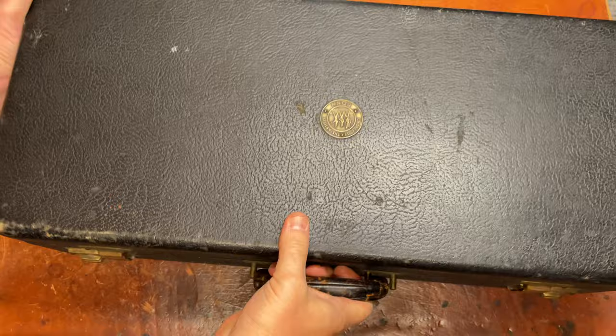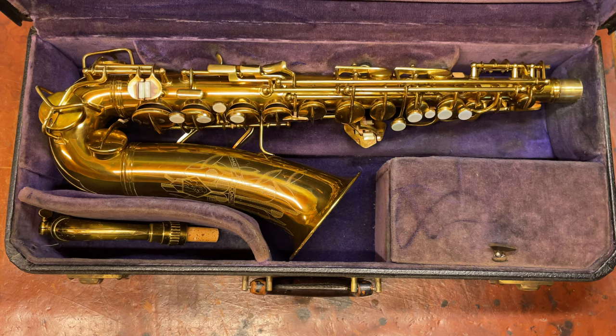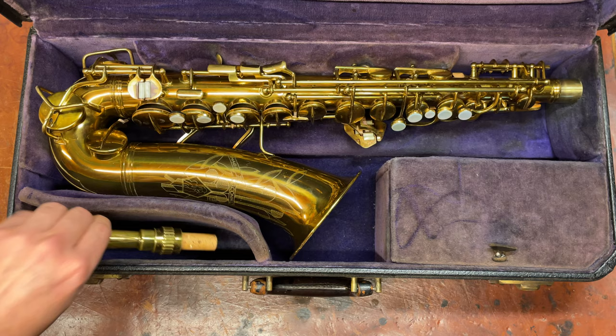Hey, my name is Matt Storr, and I repair saxophones for a living. Today I'd like to talk to you about what I think is one of the more underrated saxophones out there: the Conn 6M, specifically pre-war.